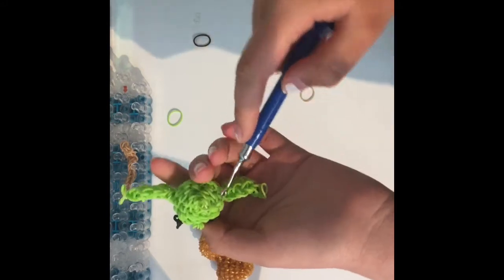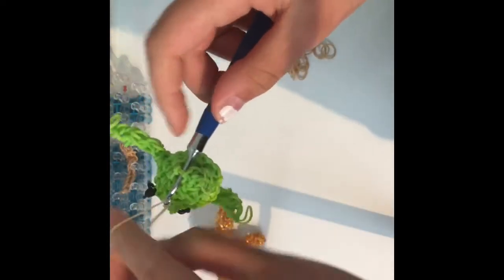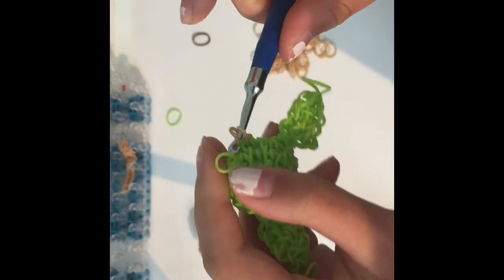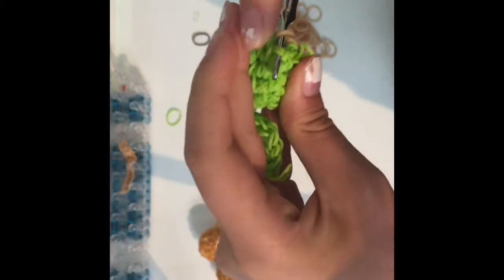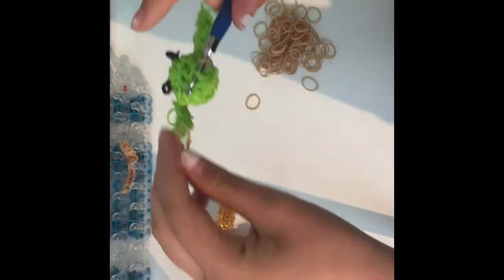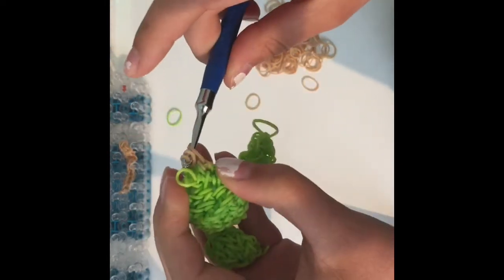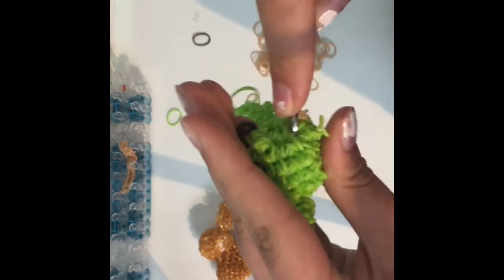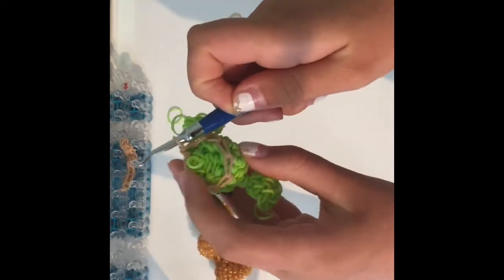Go into a stitch here — it doesn't really matter which stitch, just make sure it's a nice even circle the whole way around — and make a slip knot. Then go into a stitch near it and do a regular single crochet, and keep doing that the whole way around so you have a circle going around the base of his little head. Come back to me when you're done.